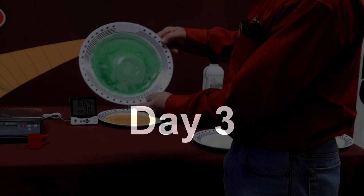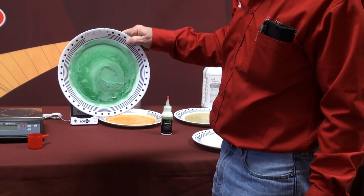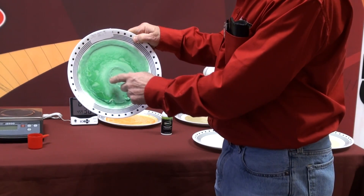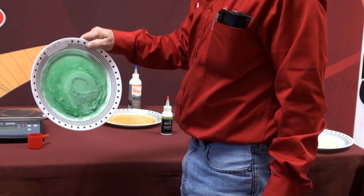Day three, and here's the Slime — the new Super Slime. It's not completely dry but it won't run off the plate. It doesn't come off on your finger, but it's still a little bit sticky and gooey. It's never going to run inside of a tire.